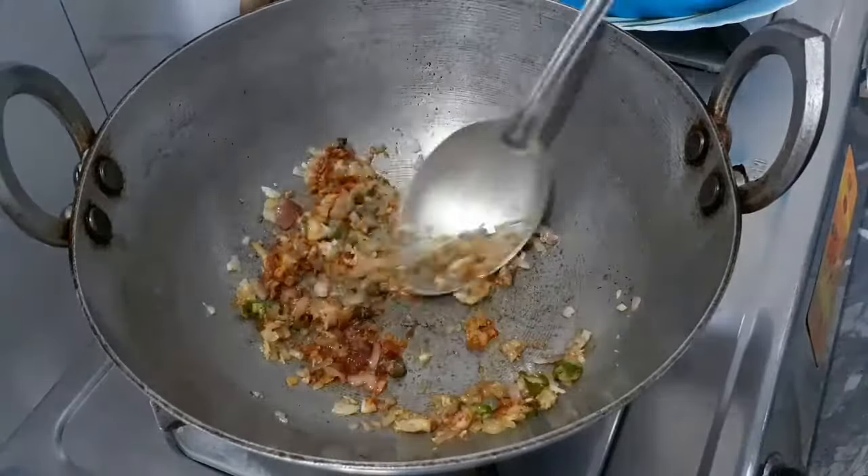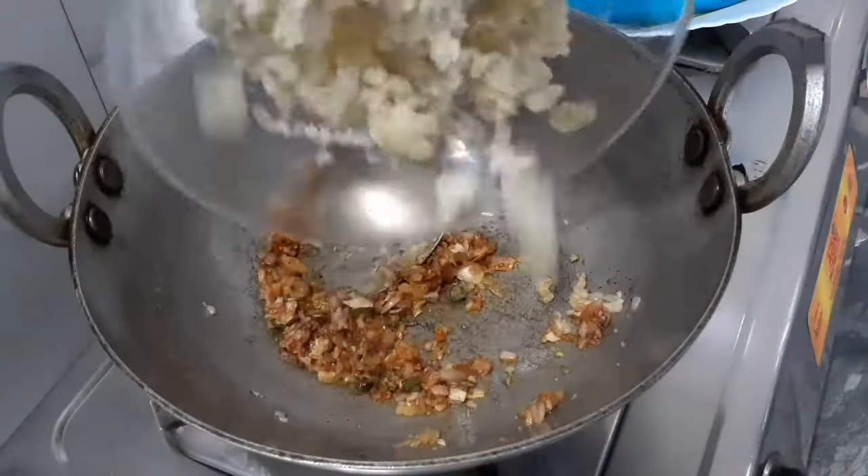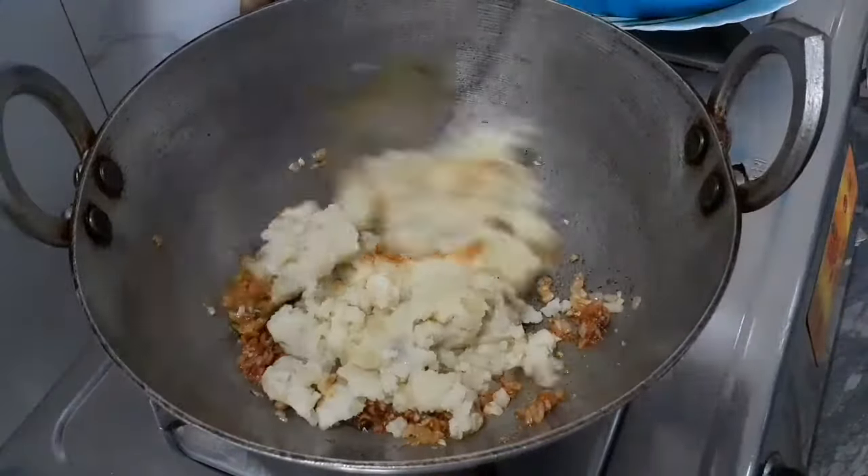We just do it all the way. We also do this — we use pasta sauce, we use pasta sauce, we just do it all the way.